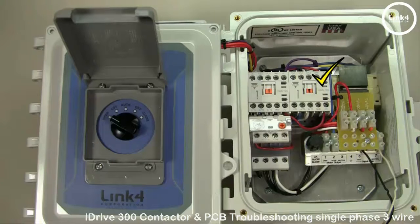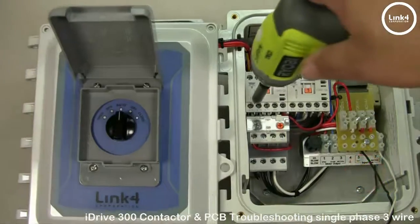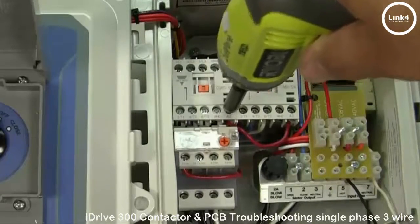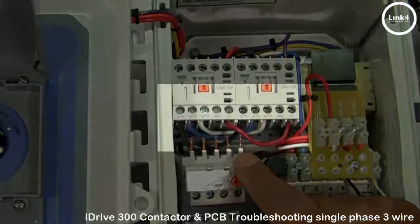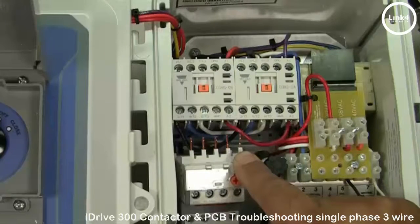Third, you want to power down your iDrive. Then disconnect the thermal overload by loosening the five set screws securing it to the bottom of the open contactor and slide the thermal overload down. Inspect the wiring installed on the terminal blocks, making sure the wires are positioned so that when screwed back down the circuit will maintain its voltage flow.